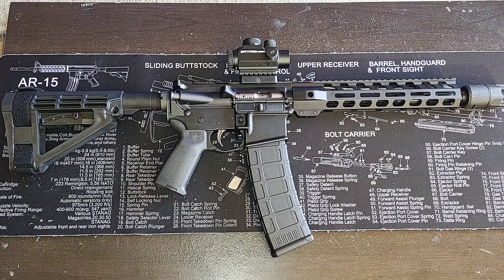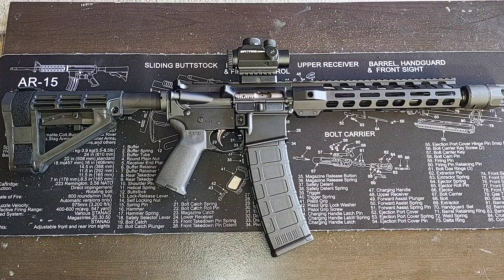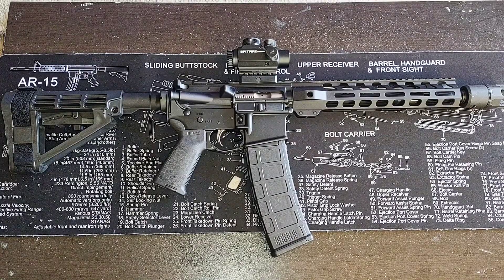Make sure y'all tune in for this next video because I'm really interested in running a 10 or 15 yard CQB specific zero for this AR pistol. When I do this next video, I want people to comment and tell me what y'all think. Y'all be blessed, be safe. Make sure y'all tune in to the next video. Bye-bye.